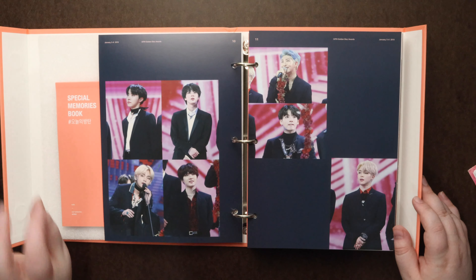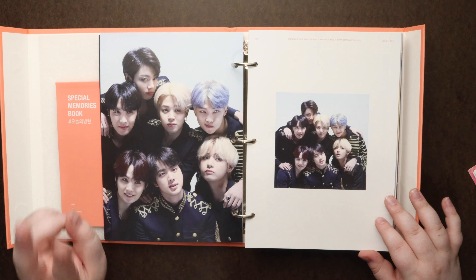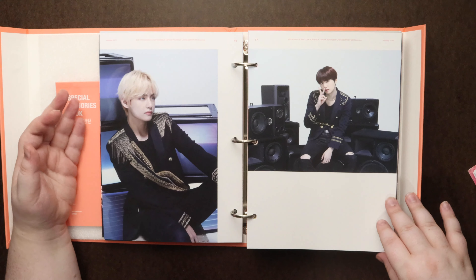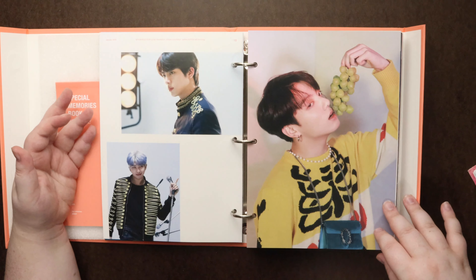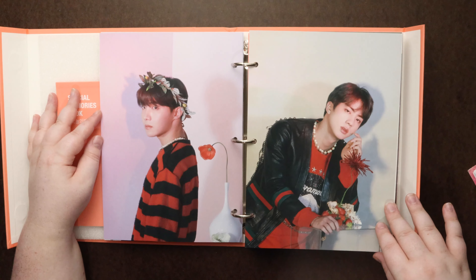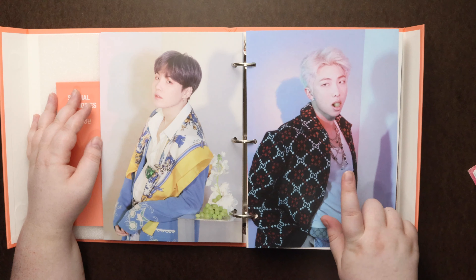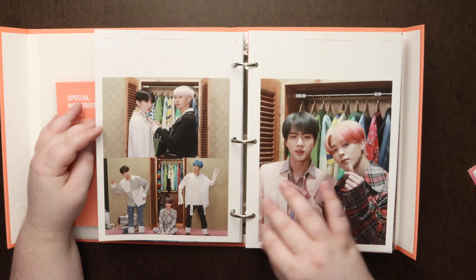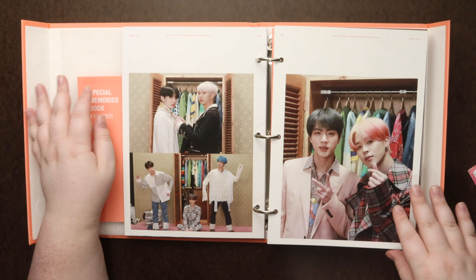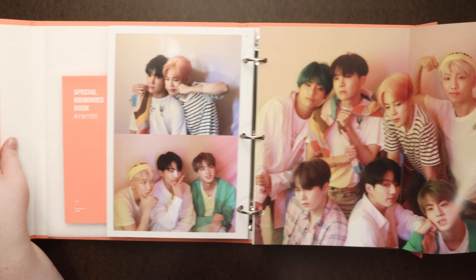So that's cute — a little special memories book. These pages are thicker. Here we have basically a table of contents. This looks like pretty much their schedule for the whole year. It looks like they got a three-month vacation. I mean, they were probably definitely working in between, releasing albums — this kind of just looks more like concerts and award shows. They probably jam-packed album releases and other side projects in here as well. But look how busy they were — these huge chunks, concerts and everything.